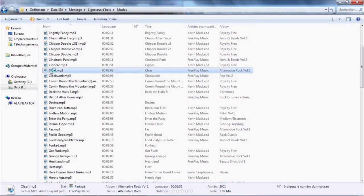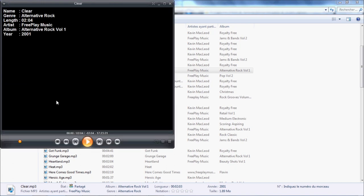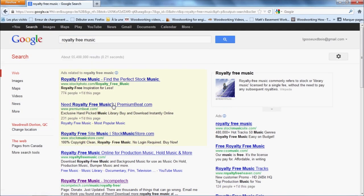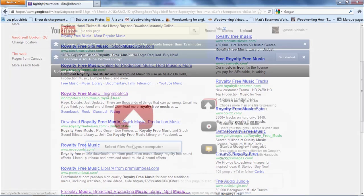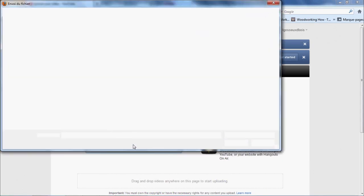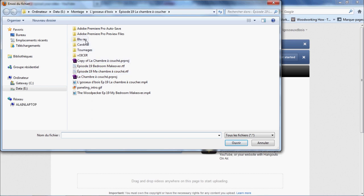Now that my episode is almost done, I add some background music. I always use royalty-free music — it's easy to find on the internet. Now that the edit is complete, I just need to upload it to YouTube.